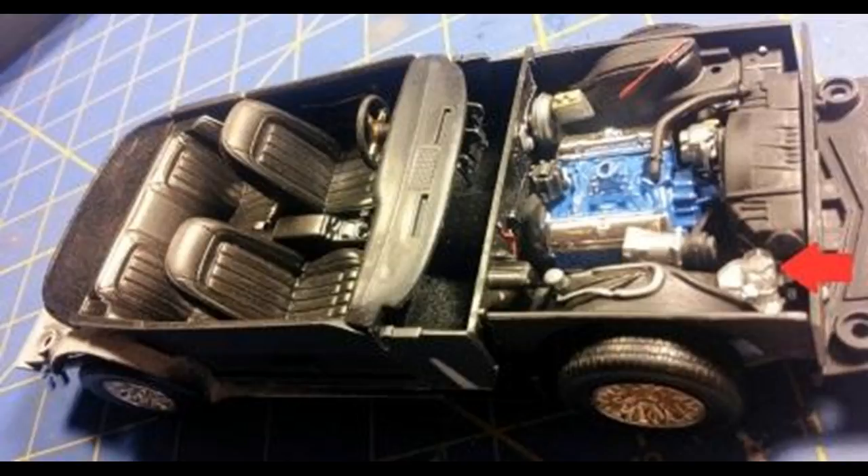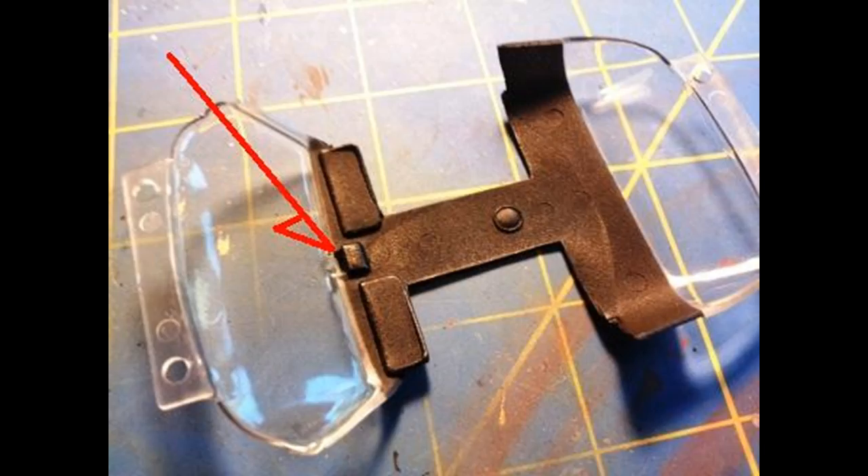With the chassis finished, mount the interior tub and any remaining pieces that go onto the chassis, and get that ready for final assembly. Now it's time to get the window glass out of the kit. It's designed so you don't need glue to attach it to the body — the headliner is the attachment point. Tape off the glass portion and then paint the headliner flat black. The rear view mirror is also attached in a fitted slot.